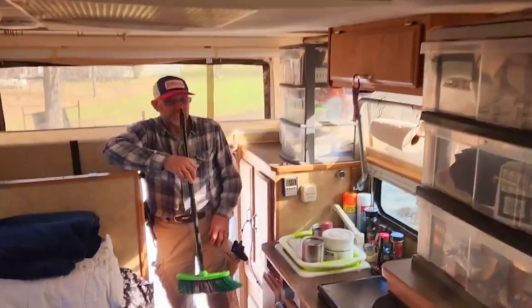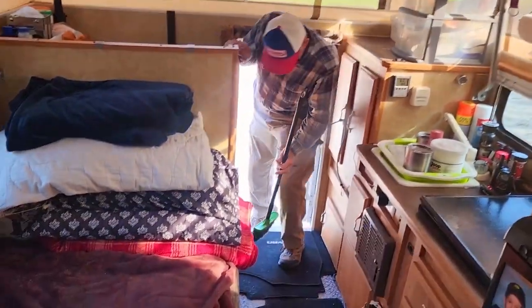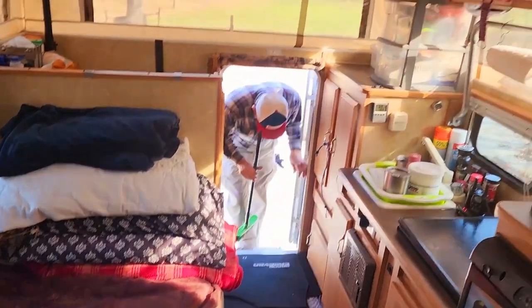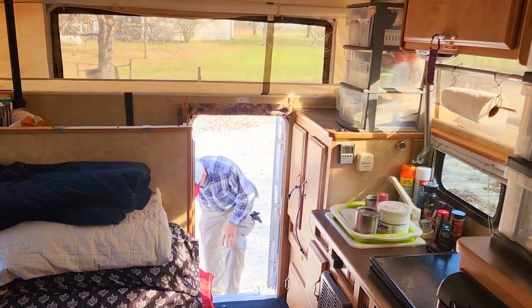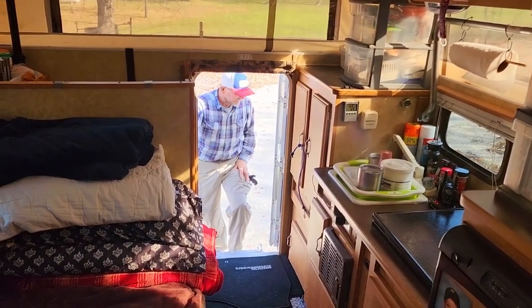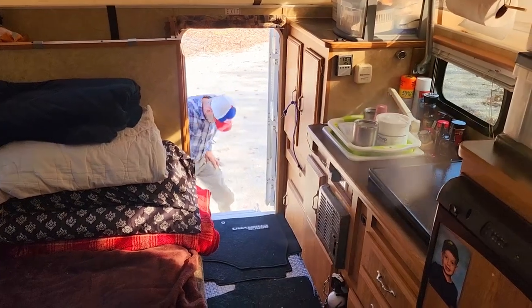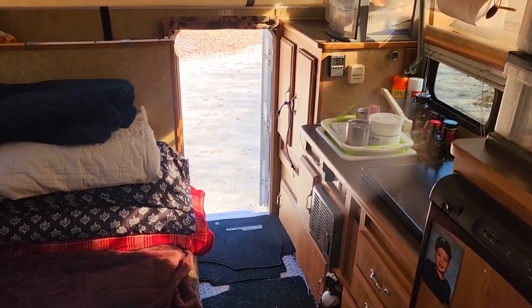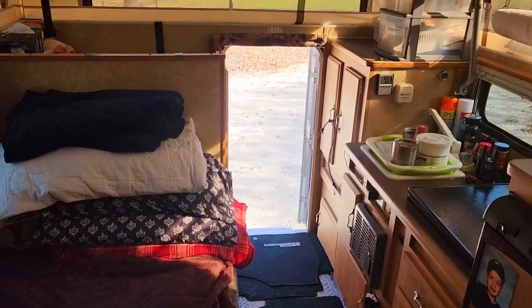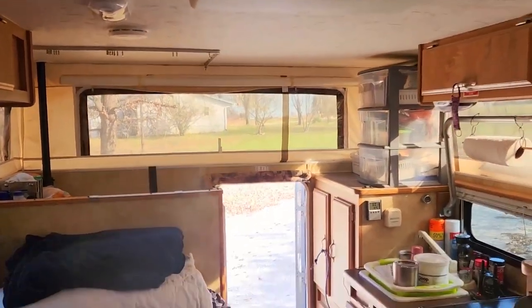This is what it looks like from up in the master suite. It actually gives us quite a bit of room. We came from van camping, so we love that we can be in here when it's wet and rainy outside and stay dry. It gives us the opportunity to cook inside if we have to and use the heater. We do have an air conditioner in here that we love — we've used that many times actually.